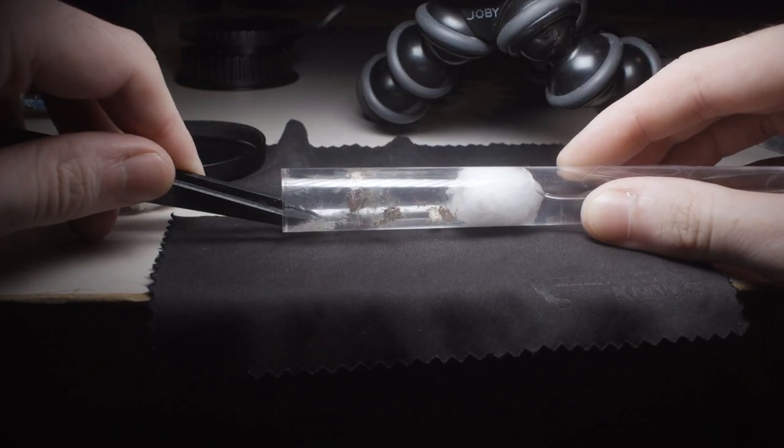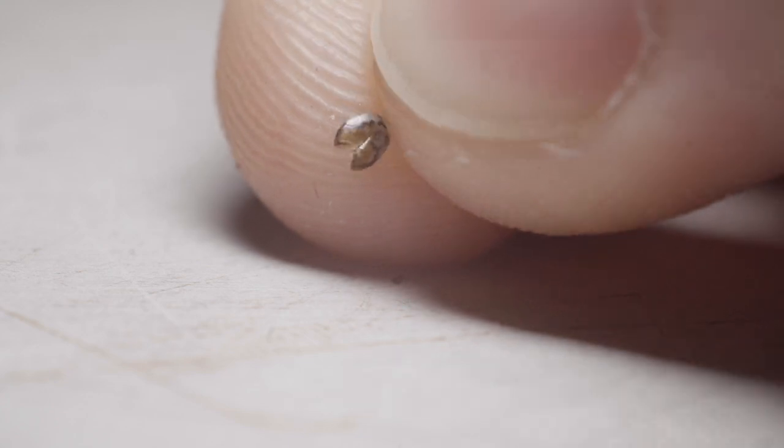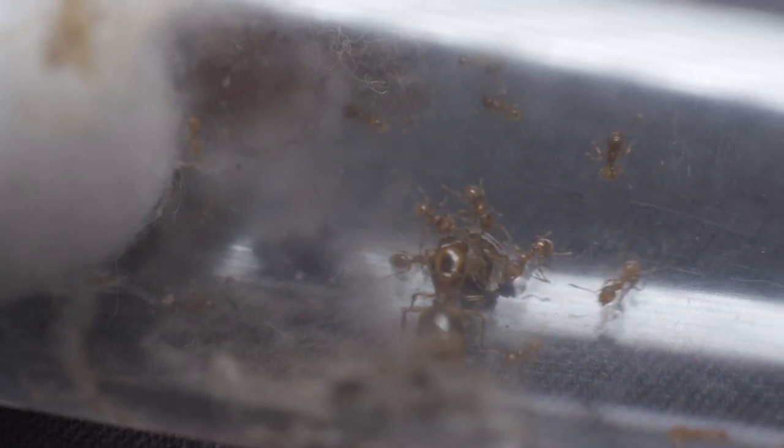I decided to test this same protein option on my 25-worker Fidole colony. However, as seen in my last video, there are no majors present yet, so I decided to lightly crush the chia seeds to give the little guys a hand. You can always try feeding larger ants such as Myrmecia chia seeds, however I think you'll find that species like Fidole or Pheidole will pay far more attention to them as a food source.